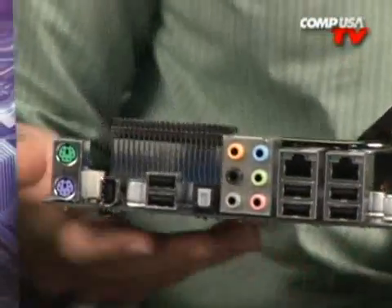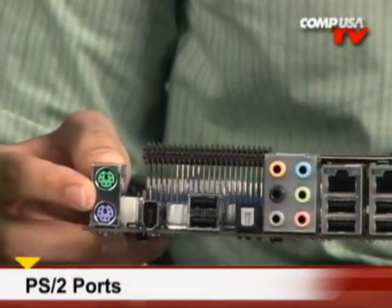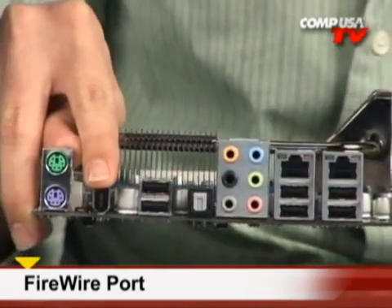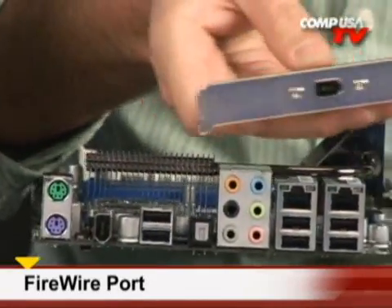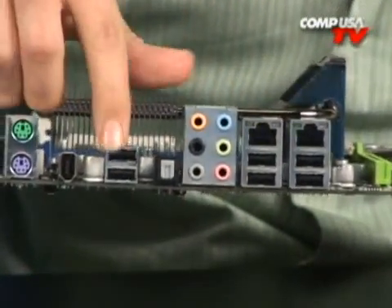Let's go over the I/O panel. Starting at the top it goes from oldest to newest: PS/2 ports, so if you're still using a PS/2 mouse and keyboard that's there for legacy support. You've got Firewire — a nice feature for people that edit video or have external hard drives. And if that's not enough, in the box you get another Firewire bracket that hooks up to the internal header.